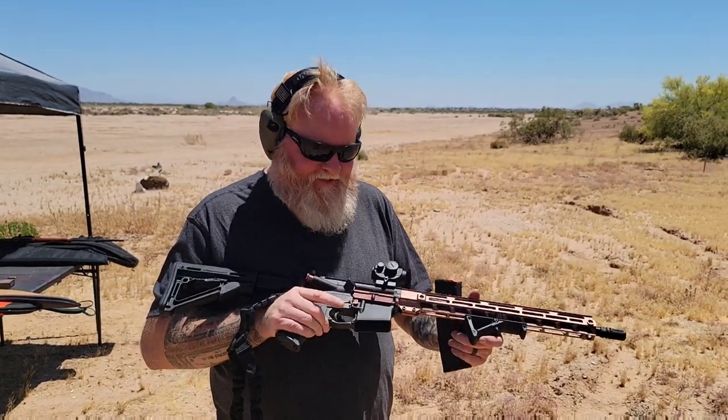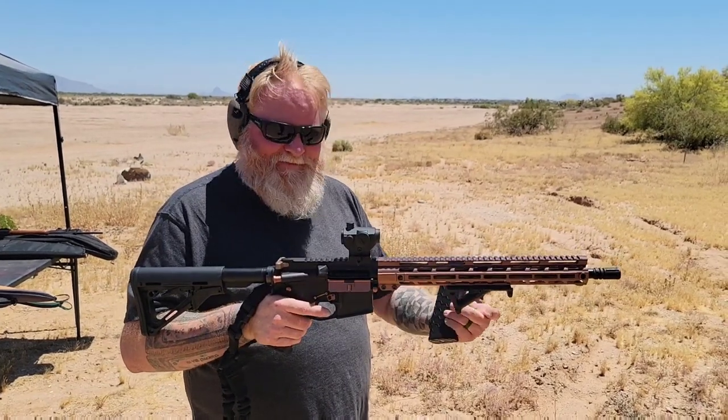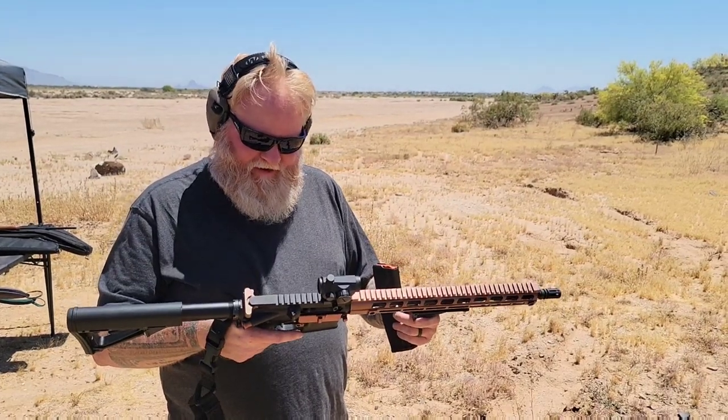My challenge to myself was to see if I could build the cheapest AR possible. I kind of failed because I got a little crazy with some stuff, but as far as the guts of the gun, I think I won. Now that she's running good, hopefully we can get a few years of service out of it.